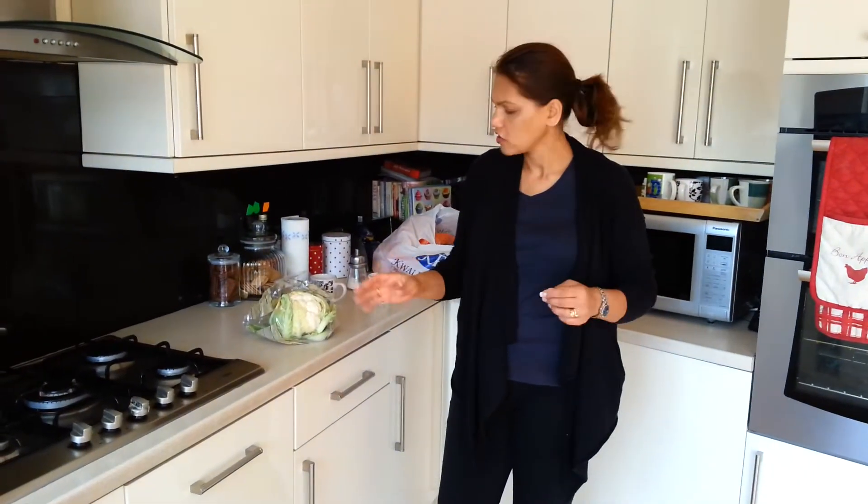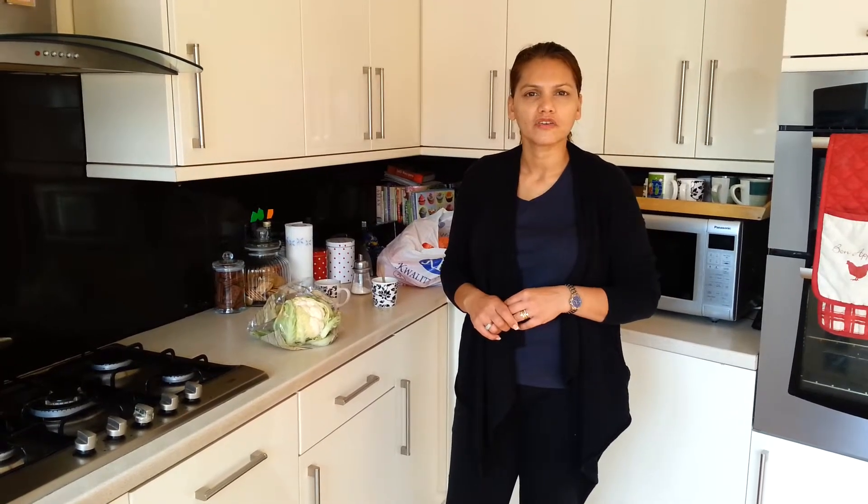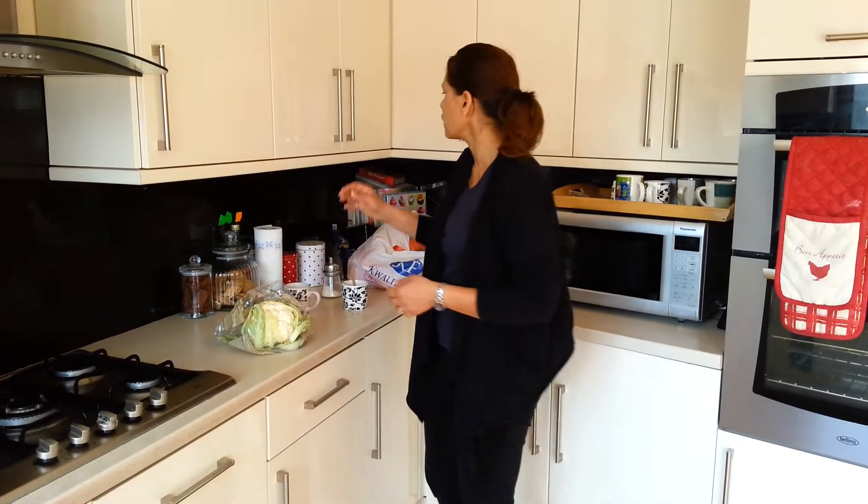Hi, my name's Hadeep. I'm going to be making a cauliflower curry today from scratch, and I'm going to show you some quick and easy ways to do this. The main message I want to get across is we don't have to have a lot of time, don't need a lot of money, and this stuff is really healthy, so give it a go.